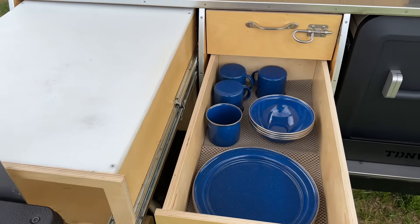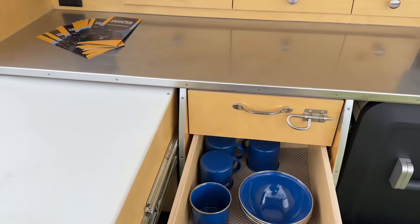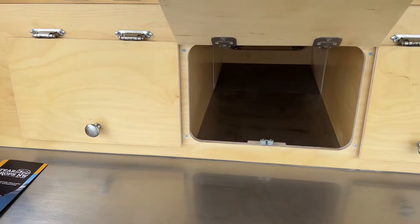Look at this — cups, plates, bowls. And a nice deep pantry system as well.